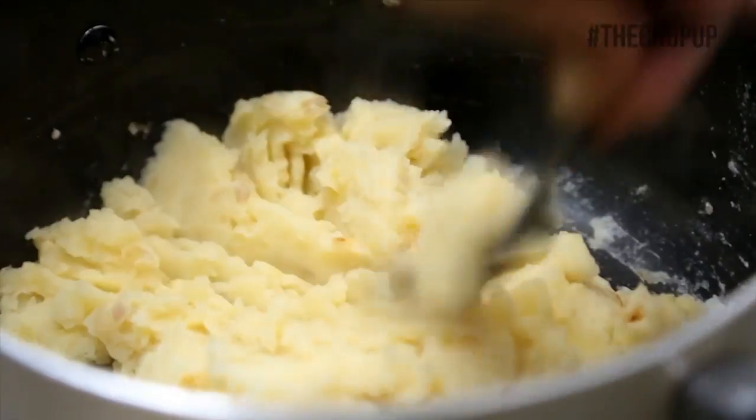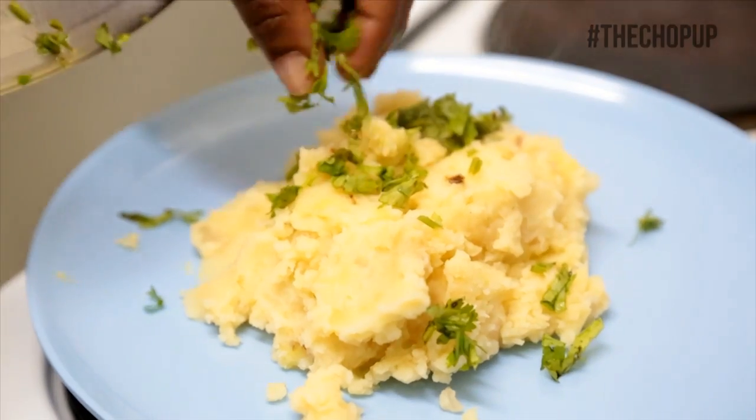Add your onions and garlic, cook for 30 seconds then serve.